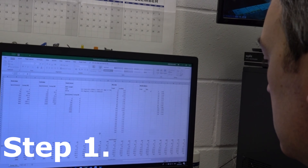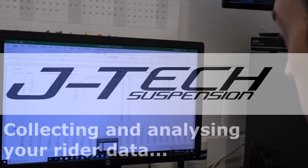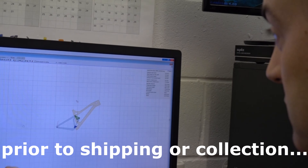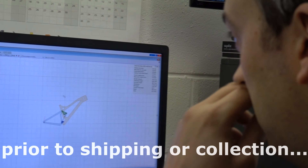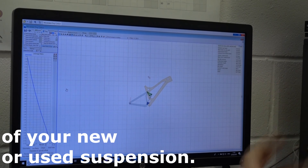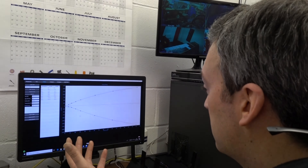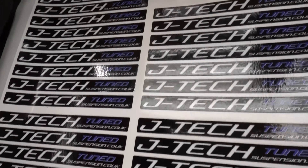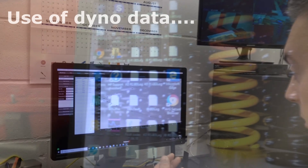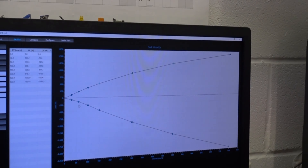When calculating a tune, we've obviously already got the rider's information. We then need information from the bike itself, so we've got leverage software that will give us a leverage curve and we can pull that data out, which then goes into our calculator. We've got dyno data from every major fork and shock that we work with on our database, so we can pull that data straight from there.